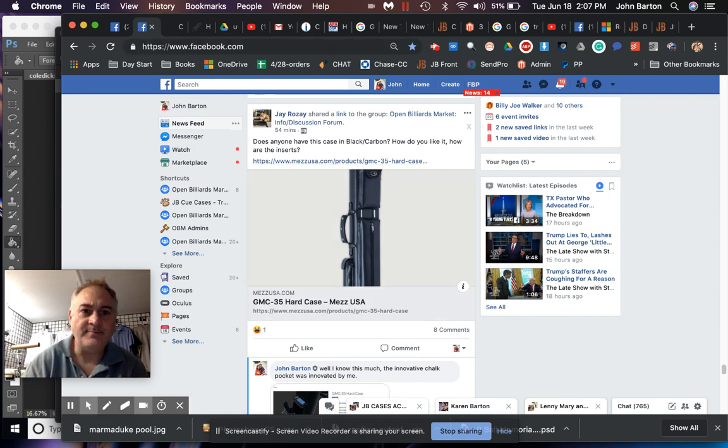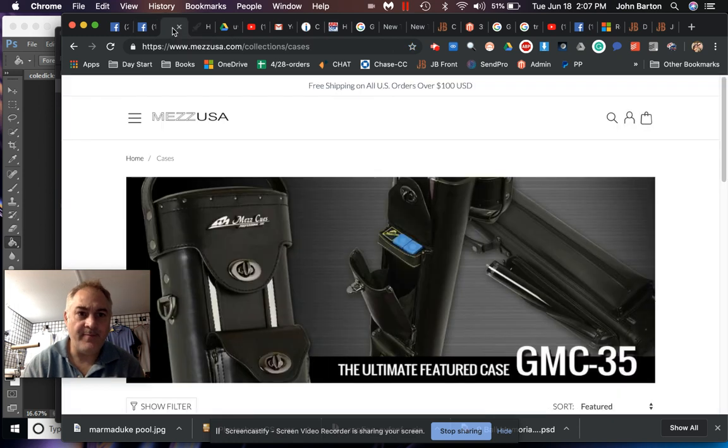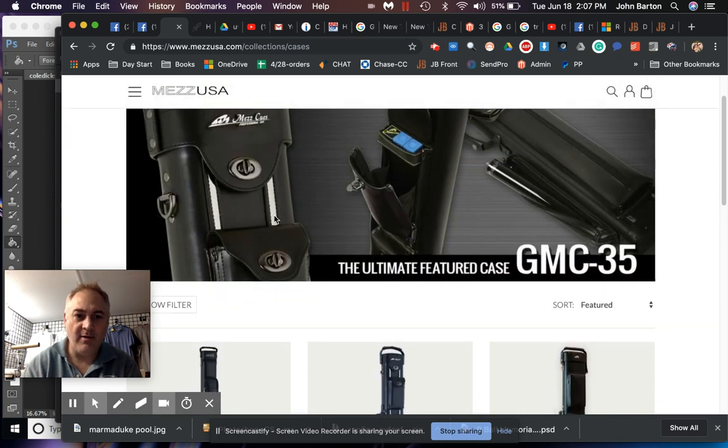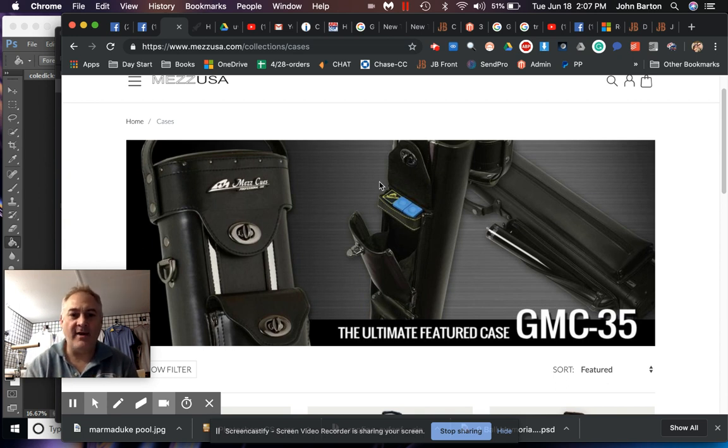This is a Mez case and it says 'the ultimate featured case.' You guys that know me know I have a problem with language that makes something seem like more than it is. It's an opinion expressed in marketing language, but I don't think it counts if you have case makers out there like us who are willing and able to do all of these features — many of which I created — at a similar or lower price.